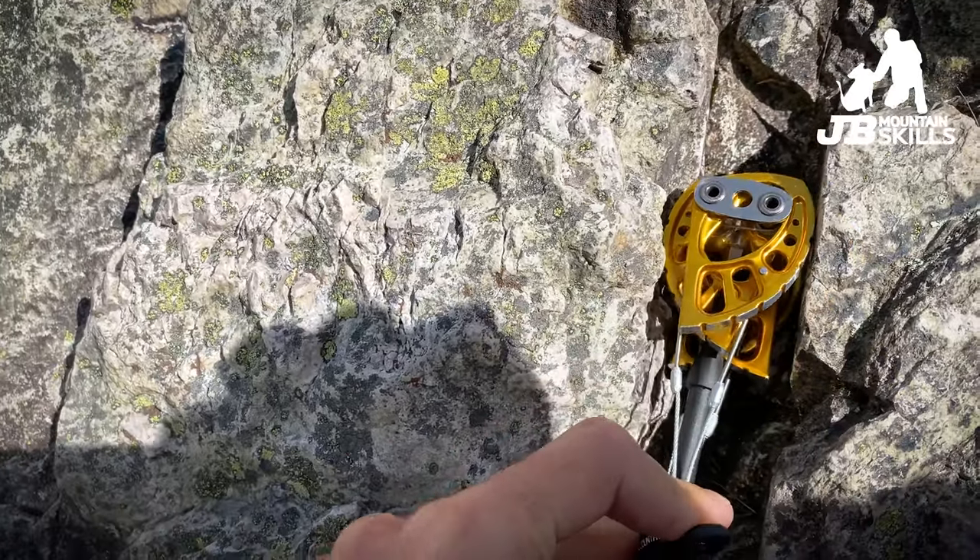I always need the rock to be solid when placing any gear, and that's no exception with cams. Because cams turn friction into outward force, they put a slightly different direction and amount of loading onto the rock. So if I'm putting something behind a flake — even if the flake is solid — it's getting more outward force from a cam, and I'd default to using a nut if possible. There's a famous route in the Peak District — name it in the comments — where a visiting climber fell on a cam rather than the nuts everyone else uses, and snapped it, hitting the ground.